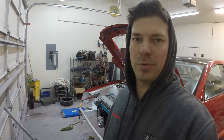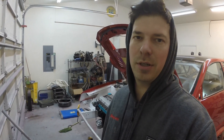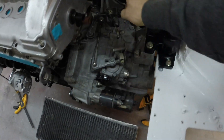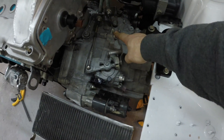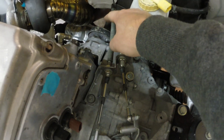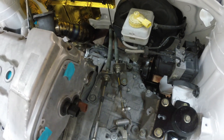Welcome back guys. Since getting the motor bolted in the last video, I've went ahead and buttoned up a few odds and ends. We've got the starter bolted in, we've got the shifter cables installed and aligned, we've got the axles bolted in, the rear drive shaft, and the dog bone mount on the bottom.